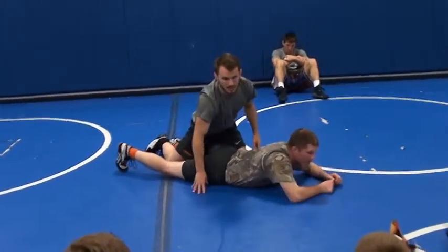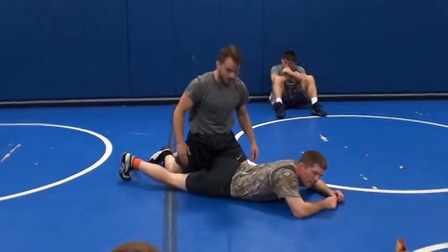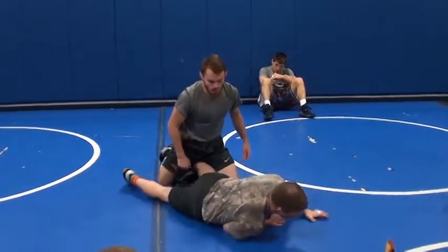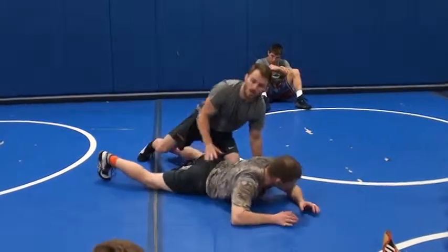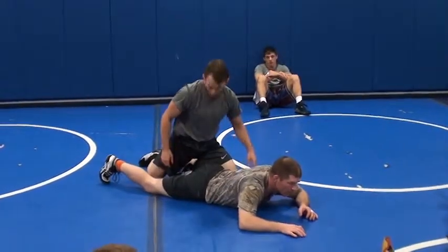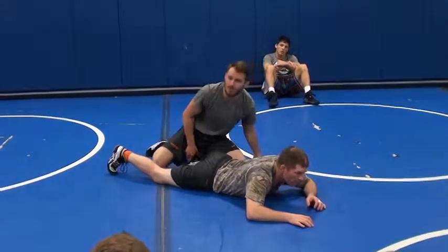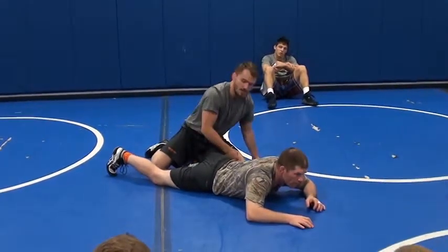Where a lot of people go wrong is that they just keep their leg right here, like this. This guy's just going to crawl up off of it. There's not enough pressure there. As soon as I get on top, my foot has got to go all the way up until my heel is almost in his crotch.